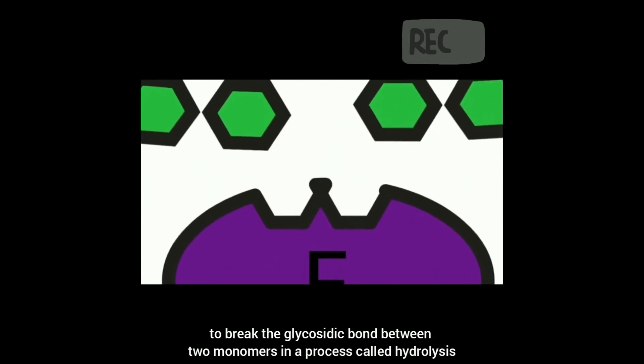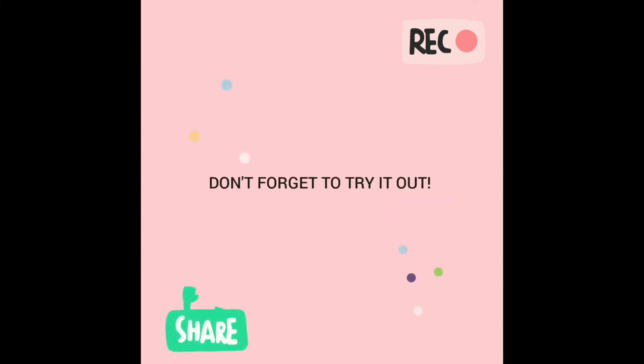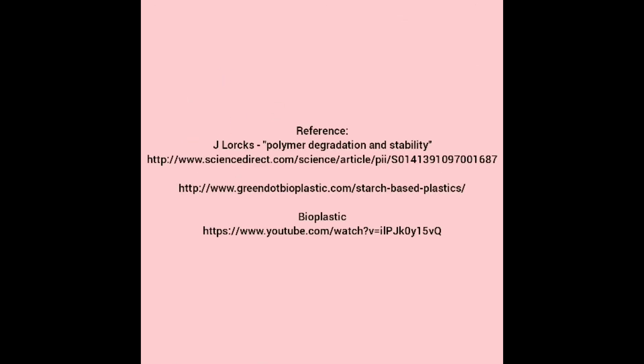In conclusion, bioplastic is less toxic and does not contain BPA, a hormone disruptor that is often found in traditional plastics. Don't forget to try it out — thank you, and have a good day!